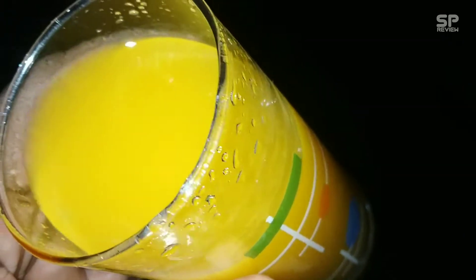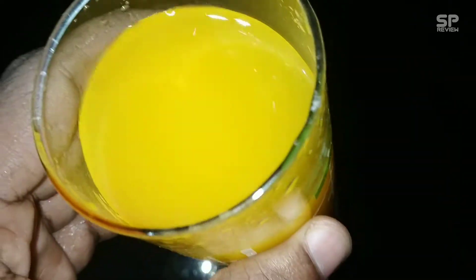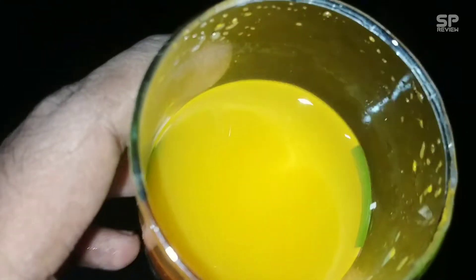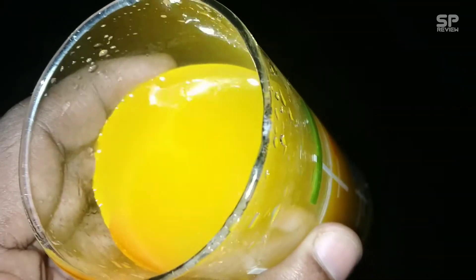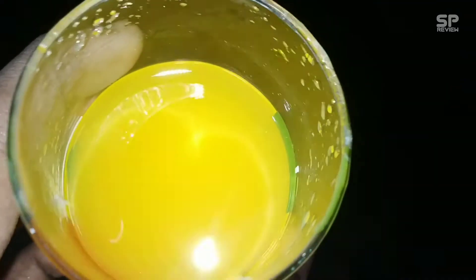Okay guys, I used the whole powder — the whole instant drink mix — in one liter of water. It tastes good, and there is some sour taste. There is no need to add extra sugar, but if you don't like the sour taste, then you must add a little bit more sugar. My rating for this IDM from Happy is 8.3 out of 10.